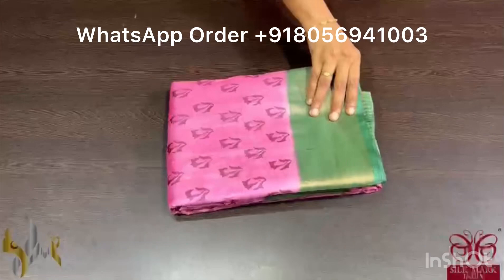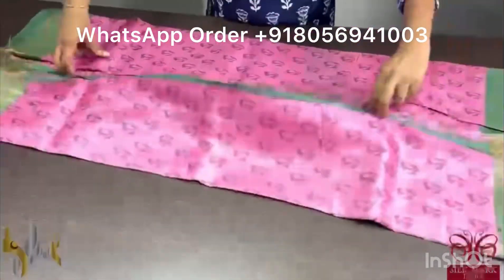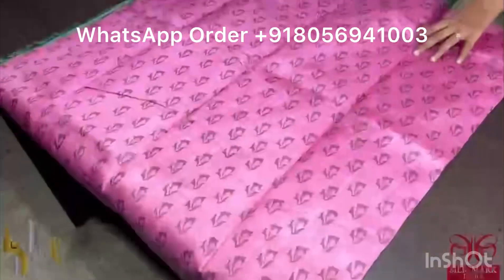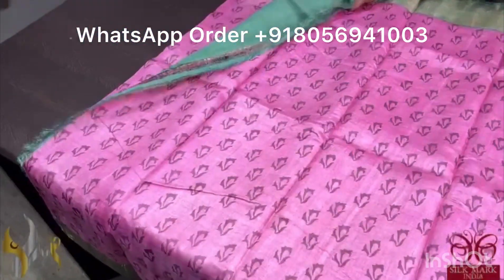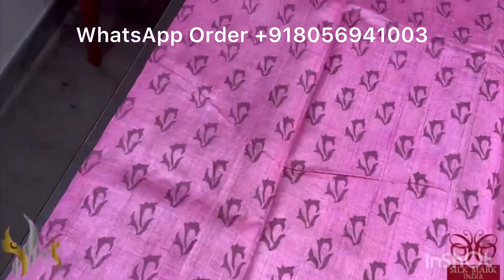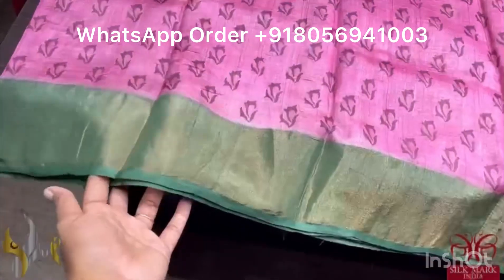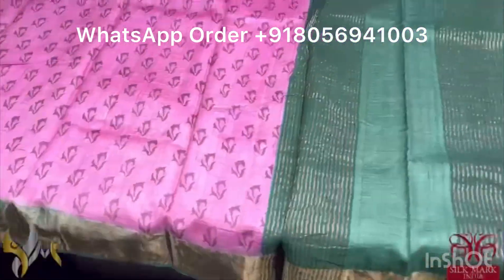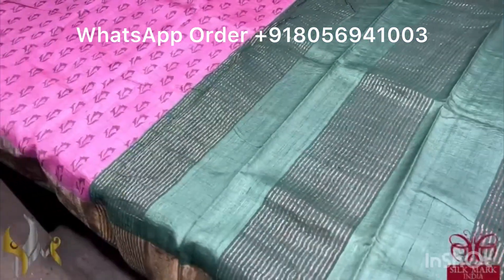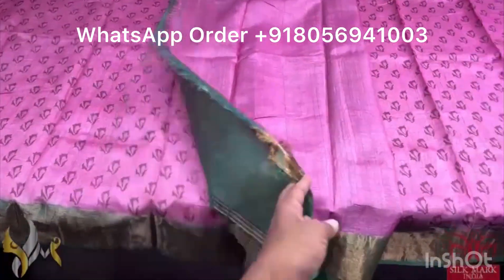Pure Tassa silk saree, premium quality, hand block printed with zari borders done on a premium acid washed boiled tassa. Here we have a beautiful onion peel shade pink — a beautiful color — with printing in choco brown color, all over a small print design. We have a very different combination — metallic green color — the same metallic green is in the pallu. And we have a running blouse piece in pink. The saree comes with authentic silk mark.